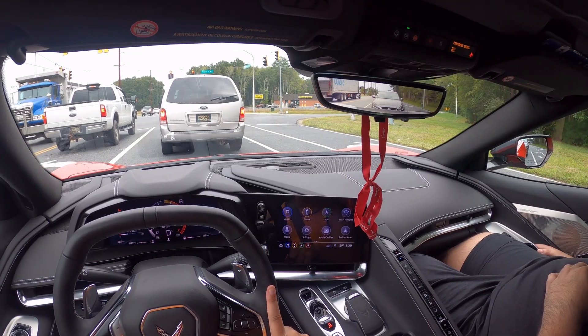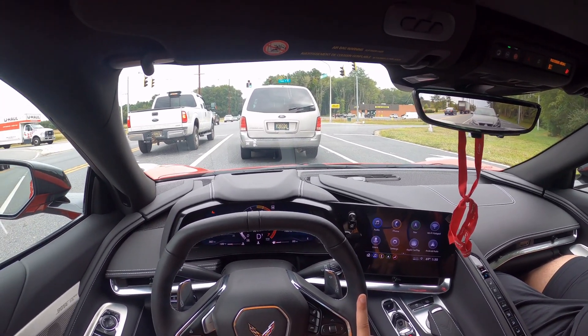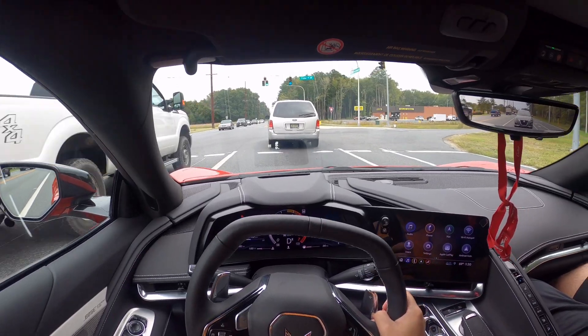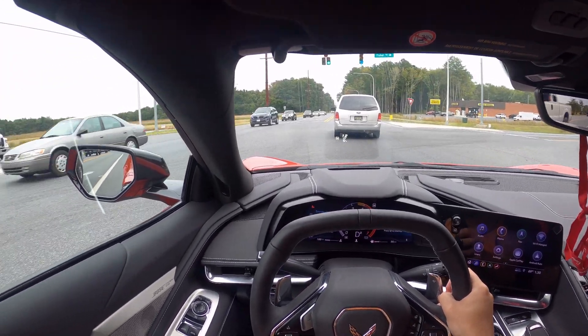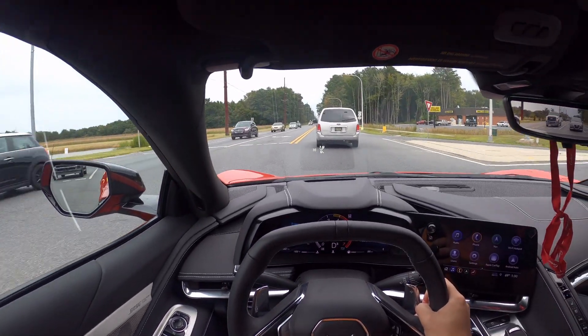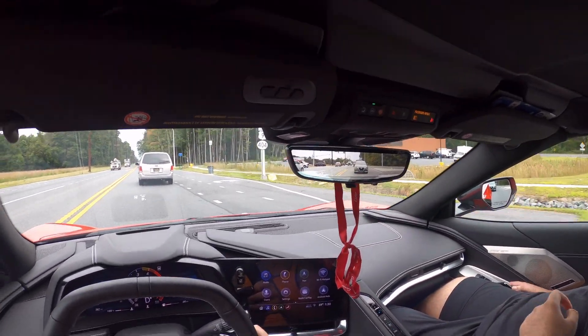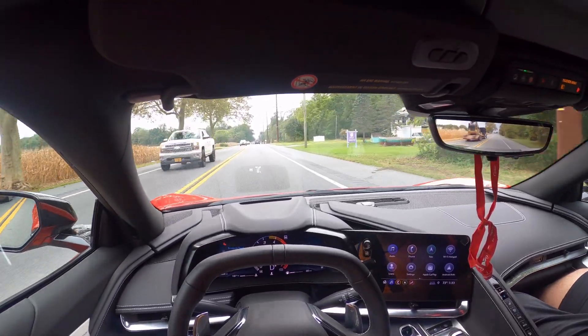I'm gonna put the factory high wing on there, and maybe in the future some wheels — but nothing now. I'm gonna wrap my roof, the carbon fiber roof, and probably some kind of exhaust. That's all it really needs.